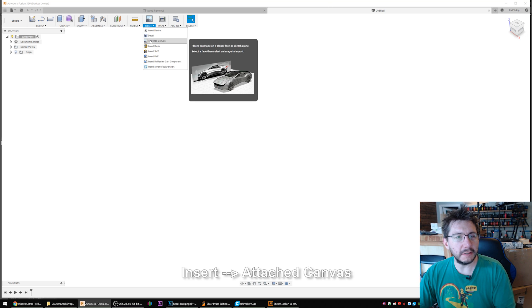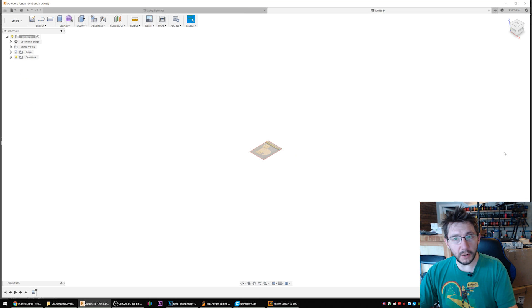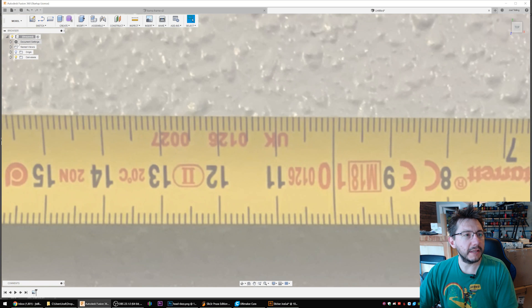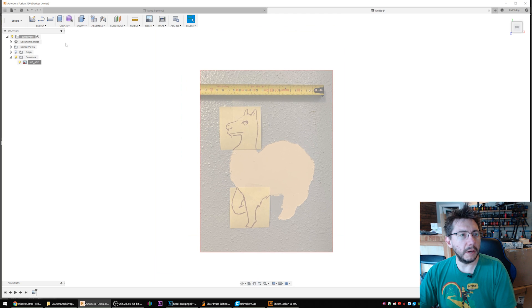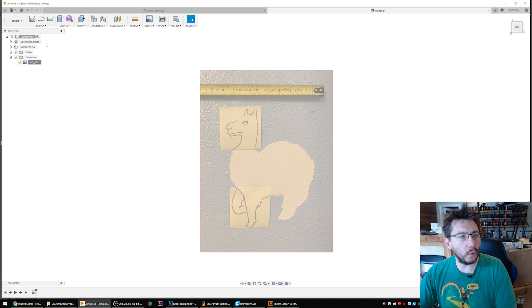We took that picture and we put the tape measure against it so we could know the scale of our drawing. Now that we're in Fusion 360, we're going to insert an attached canvas. We've covered this before, so I'm going to choose that plane, select the image, open it, and hit okay. I can zoom way in — we've got scale. Over here I can right-click and choose Calibrate. I'll zoom in, and from here to here I know it is one millimeter. That's perfect. Now we have scale and dimension, so everything we draw here is going to relate to real-world dimensions.